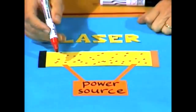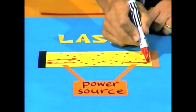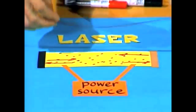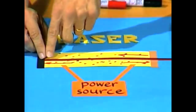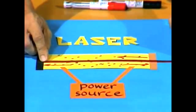Now, at each end of the tube is a mirror. So the light starts bouncing backwards and forwards between the mirrors, all the time building up. And eventually it goes out through the second mirror, which is not an ordinary mirror, but a half-silvered or see-through mirror. And so that beam of very intense light goes out that end — and that's the laser beam.